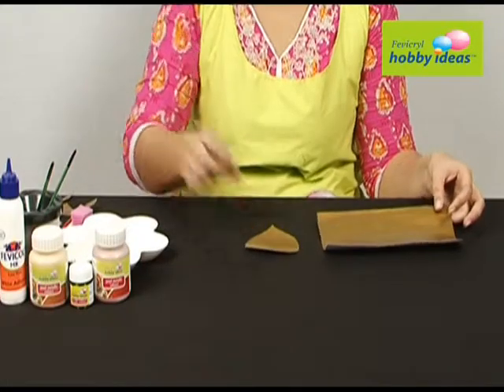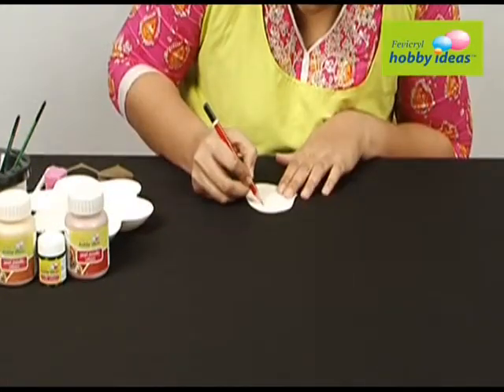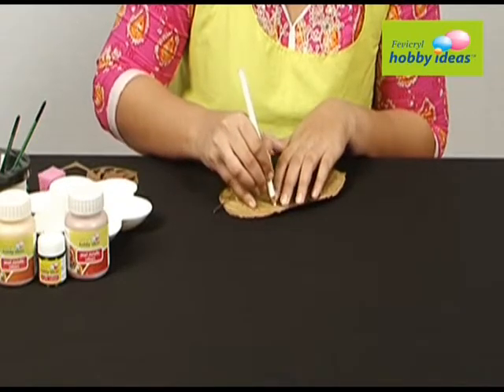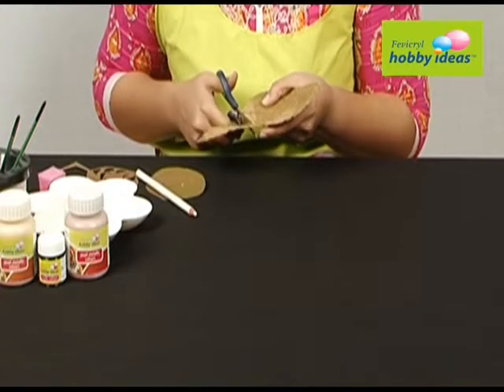Cut leaf shapes from the golden paper. Draw the design on the back of the paper and cut it with a paper cutter. Draw the same design form on the dried leaf and cut the dried leaf along the outline.